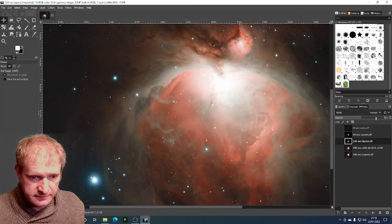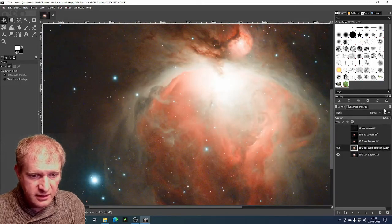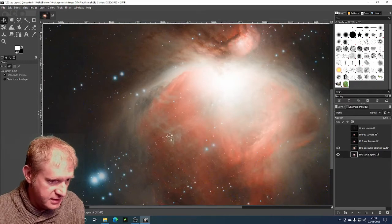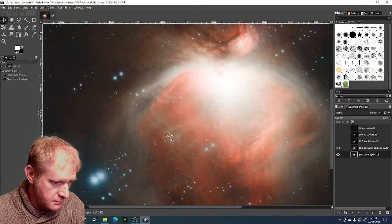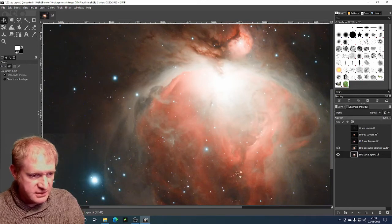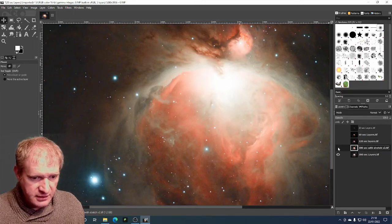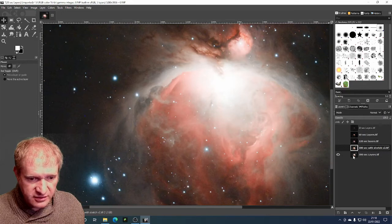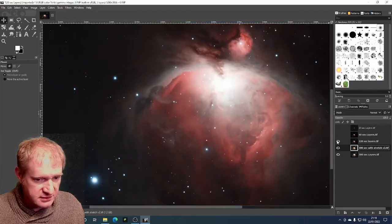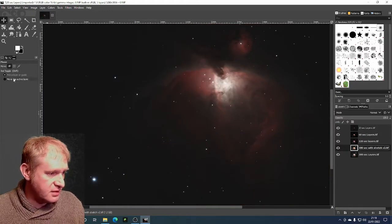I put the opacity back up to full and then turn off that layer, then work on the layer below. I select the one below and use the cursor keys to line up those stars again, then put the opacity back up and turn off the layer. I repeat this process — change the opacity, line up the layer underneath — for each subsequent layer. And then finally the 20-second. So all of those stars now line up.